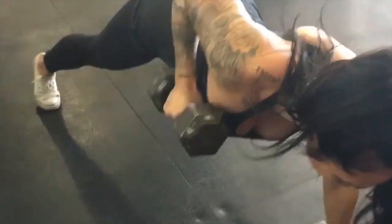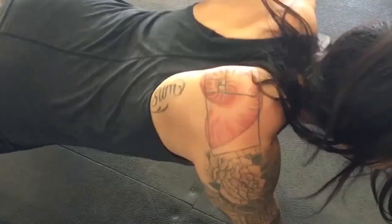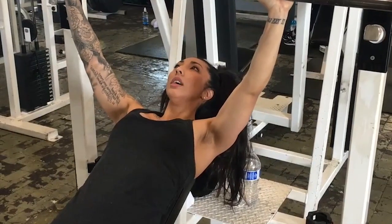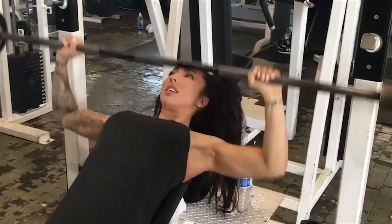Two. Four. Like a fluid beating of a heart. Five. Inhale. Inhale down. Upper chest. Lightweight. And explode. Down slow. Up aggressive.